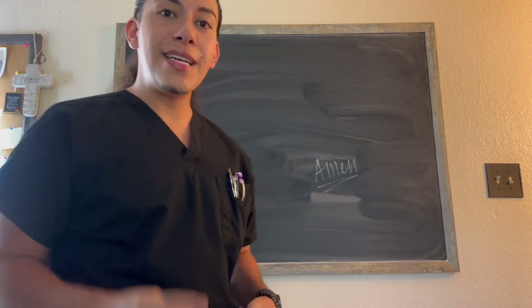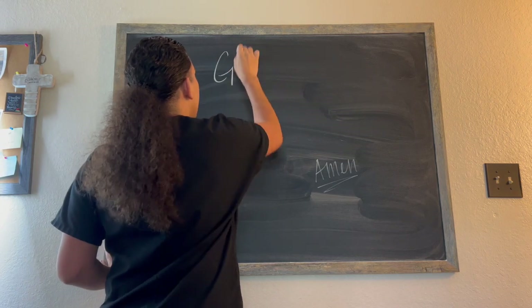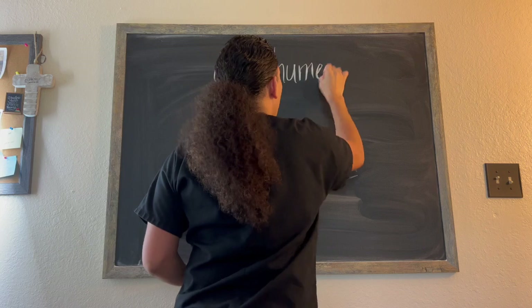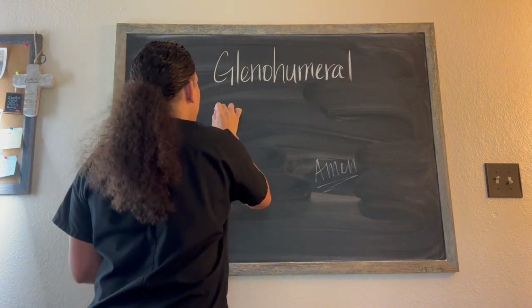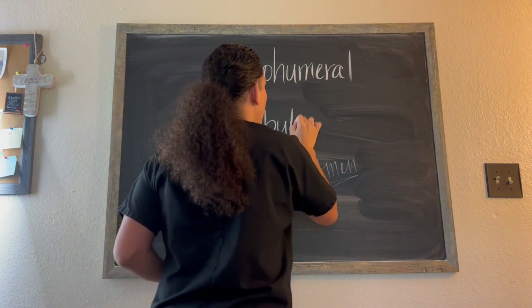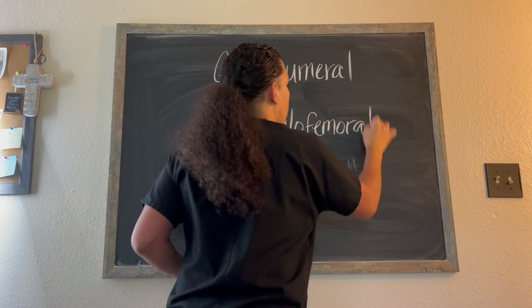So we're going to cover ball and socket joints. The two that we're going to cover today are the glenohumeral joint and we're also going to cover the acetabulofemoral joint.